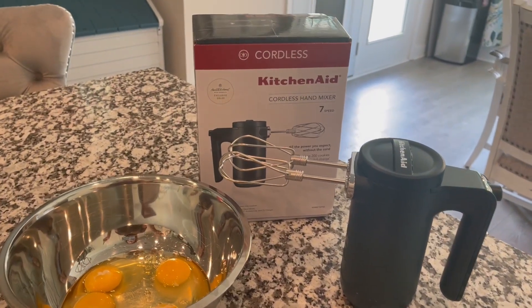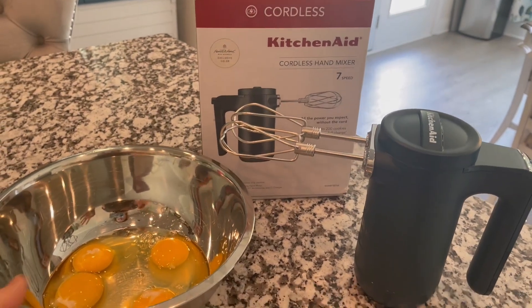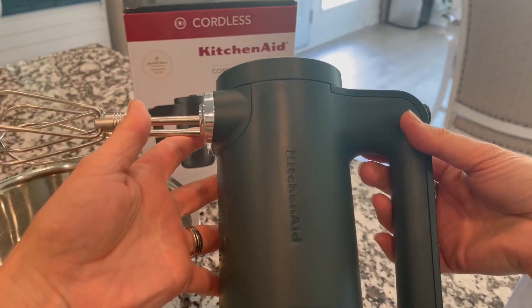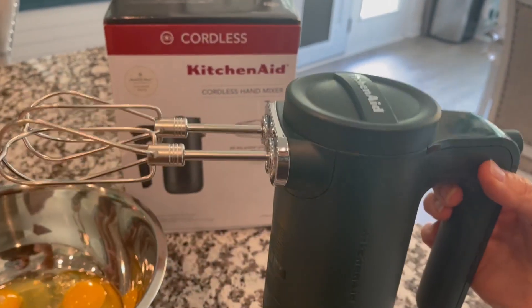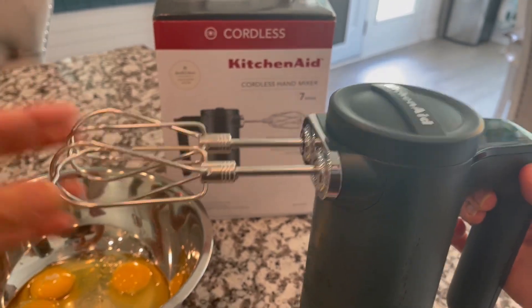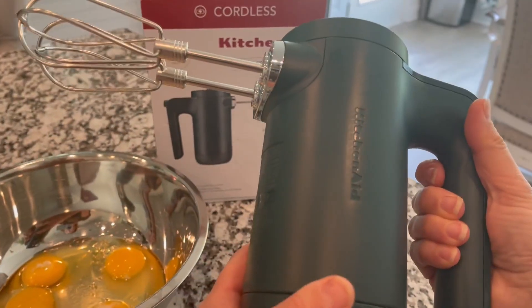Welcome to my quick review of the cordless KitchenAid hand mixer. I'll do a demo in just a second, but first a quick overview. It has stainless steel turbo beaters that are super powerful — true to form with the KitchenAid brand, this is a very high quality hand mixer.